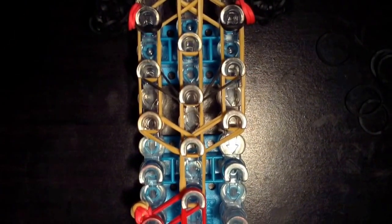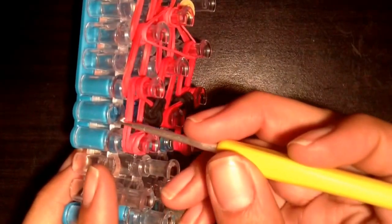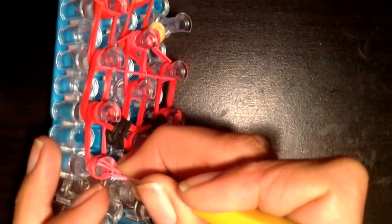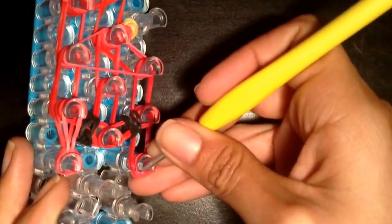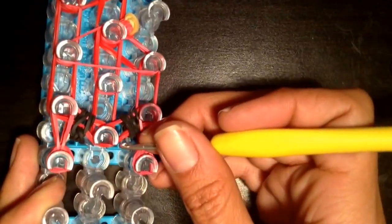Now it is time to loom. Once you have finished putting all of your bands on your loom, it is now time to begin hooking. Start on the bottom and go into your cap bands here. Grab the bottom two bands — go inside and grab the bottom two and go up. Go inside again, grab the bottom two, and go up.